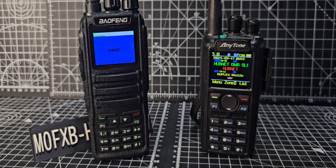Mzero FXB, welcome back to the channel. On the left we have the Bofeng DM1701, running the OpenGD77 firmware.